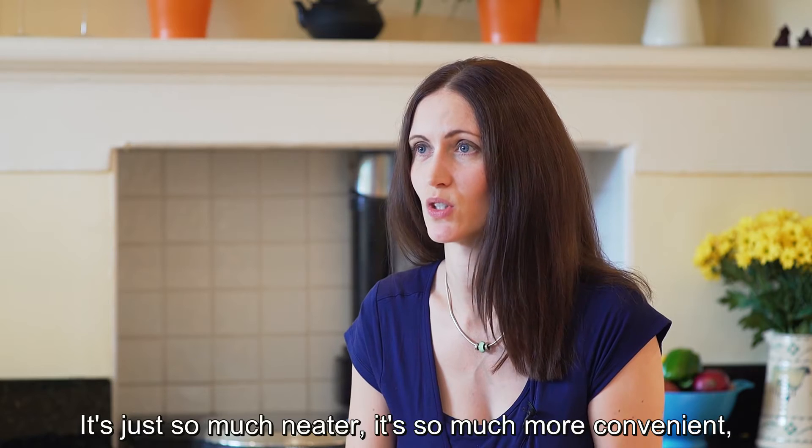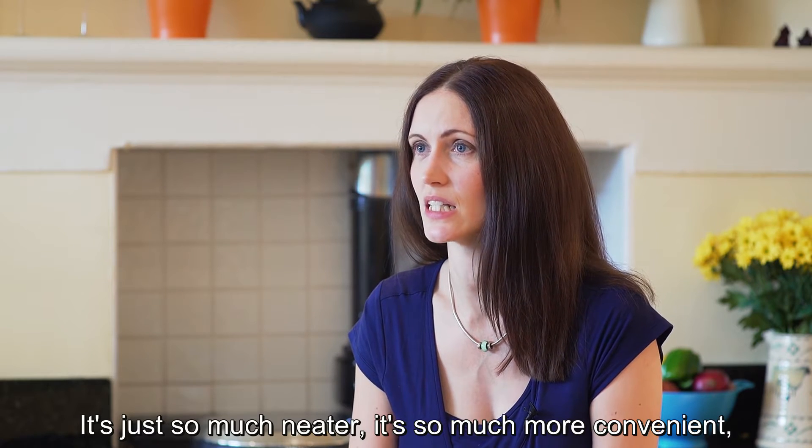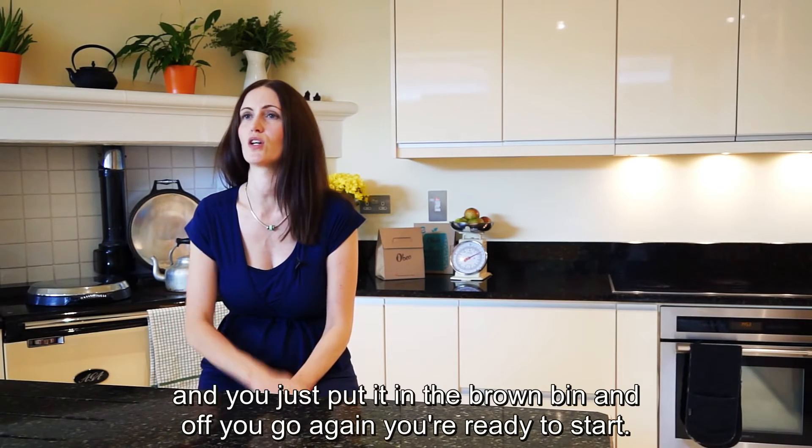It fits quite nicely in our kitchen actually. It's just so much neater, it's so much more convenient. You just put that in the brown bin and off you go again — you're ready to start.